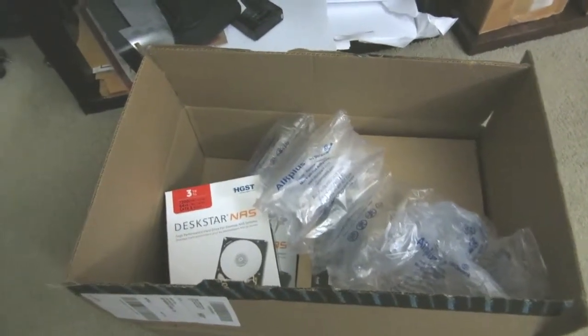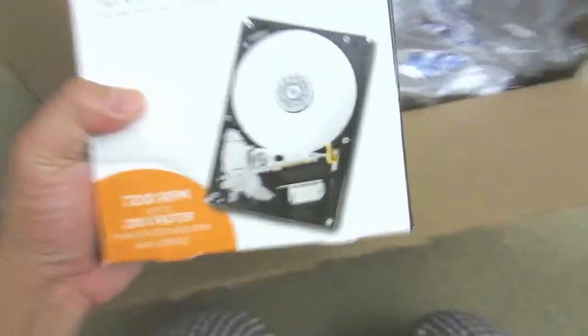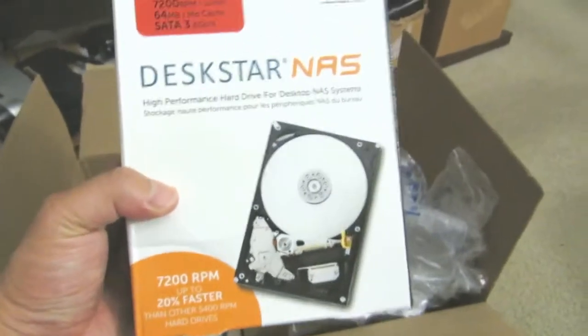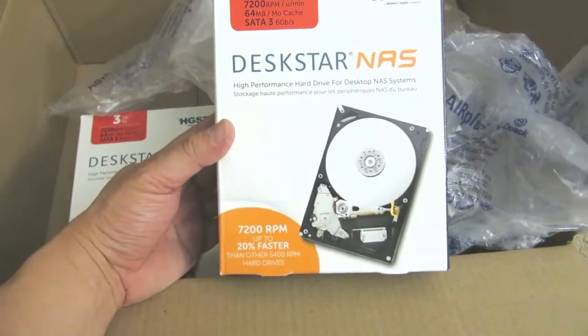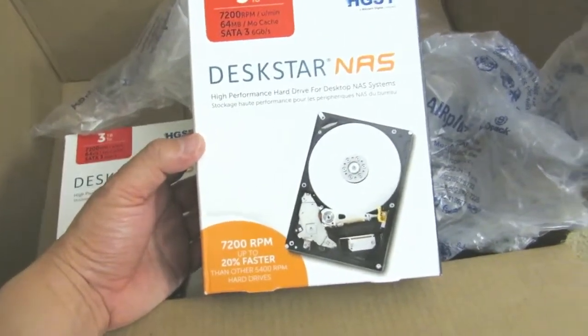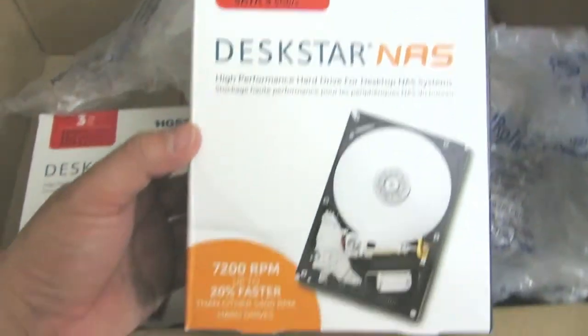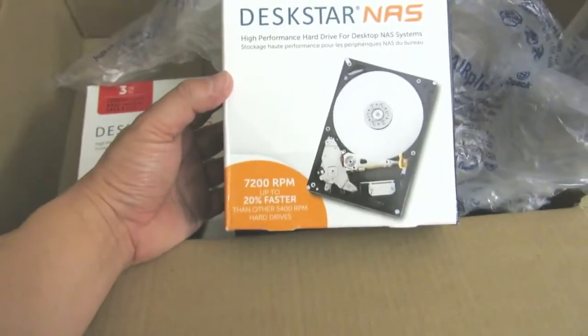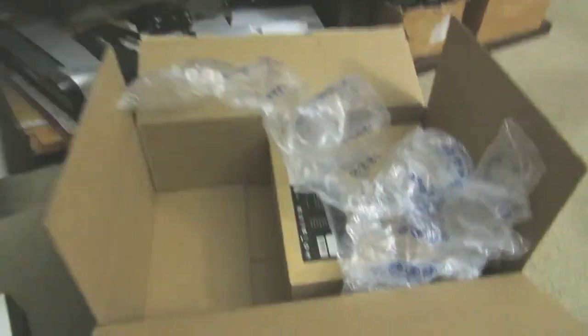Hi everybody, welcome to the video. Surprise of the day — I have my new NAS box that just arrived, and also two drives. These are the Hitachi Deskstar NAS, now sold by Western Digital since they acquired it: 7200 RPM, 64 megabytes of cache, SATA 3. These are on the approval list from Synology, so you can use them with Synology devices.